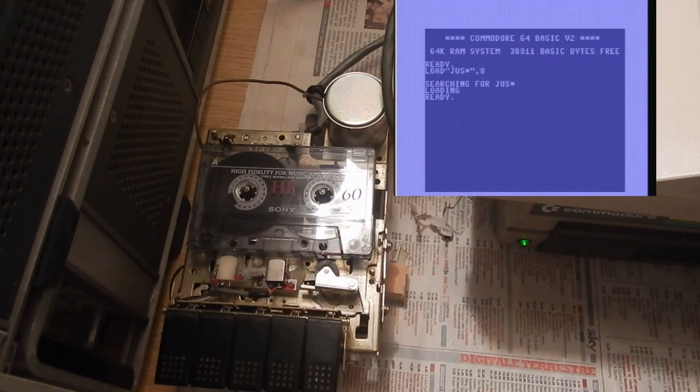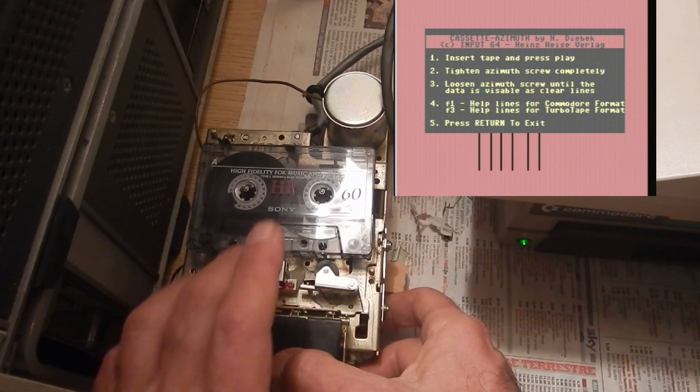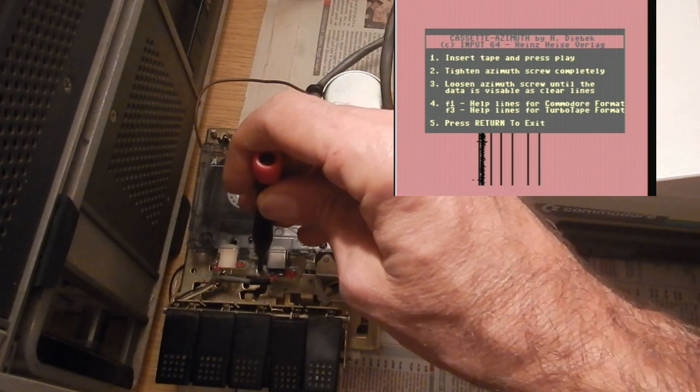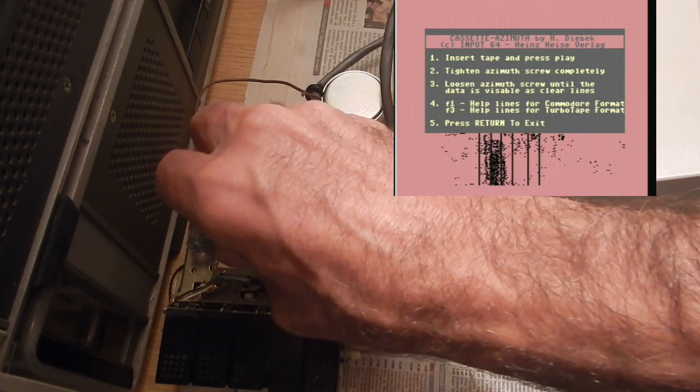I've already loaded the program from disk, so let's run it. Let's press play. Shown on the screen are the thinnest possible lines. Of course there will be some spread and modulation due to the not-constant motor speed and irregularities on the belt — that's why the belt must be substituted first.